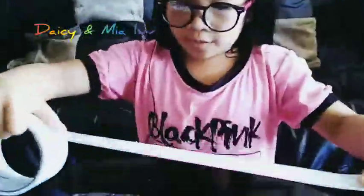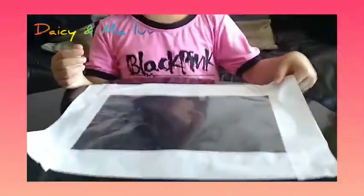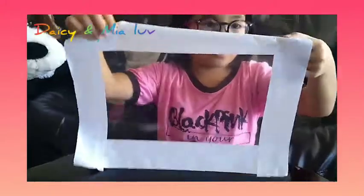Now we're going to use this tape and put it on the sides. Next, I'm going to choose this white duct tape to put on the side of the clear plastic paper. When you put the duct tape, fold it around — you're going to turn around and fold it.